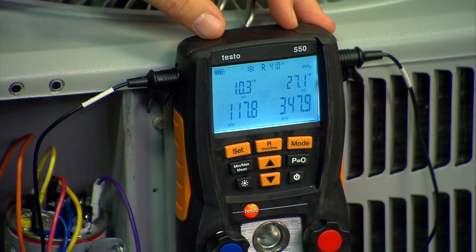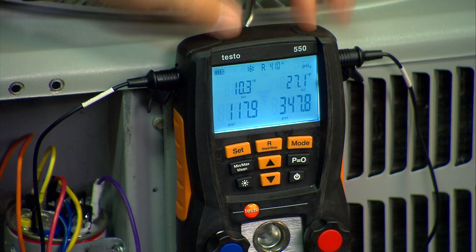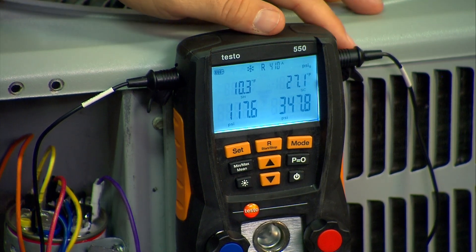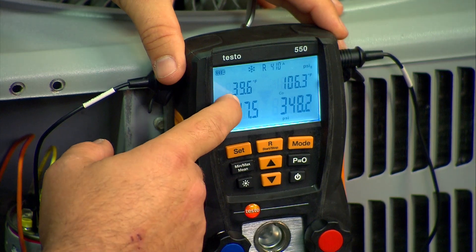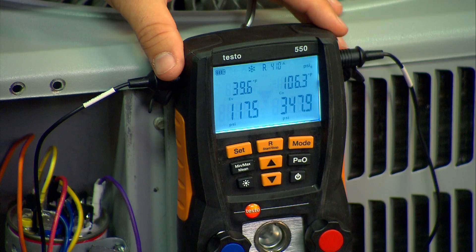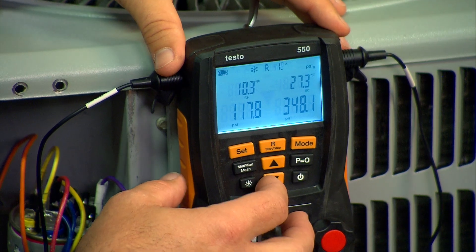We've added about a half a pound of refrigerant to the system. Our target superheat was nine degrees, plus or minus three degrees. We're at 10.3 now, so we're pretty close to exactly bang on where we need to be according to the manufacturer specs. Running through the other screens, our evaporator temperature is 39.6 and these are designed to operate at 40 degrees — almost bang on perfect. Here's our T1 and T2 numbers, and really that's it.